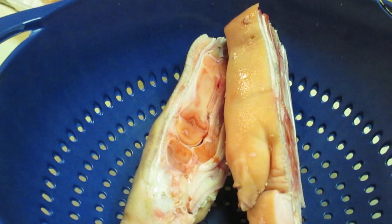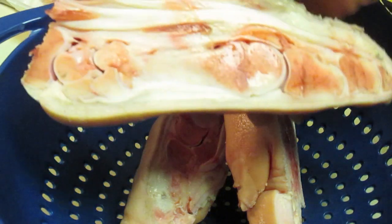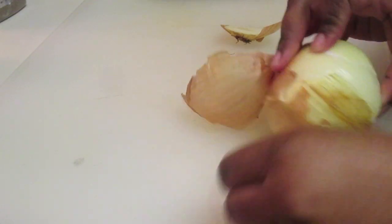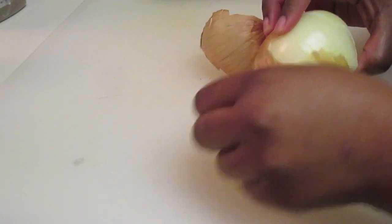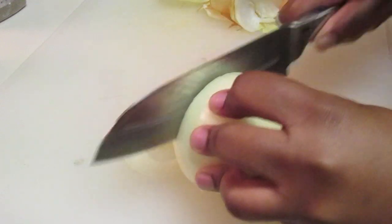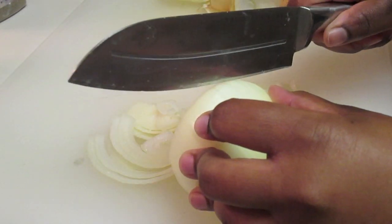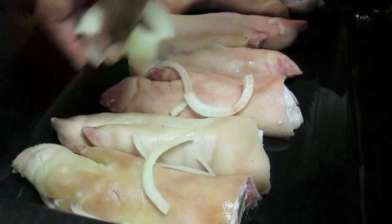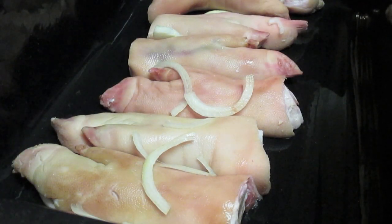I started off with my pigs feet and I actually like to buy mine cut lengthwise — that's just a preference, not required. First I rinsed the pigs feet under cool water, and now I'm going to cut up my onion. I am using a yellow onion, but you can use a white onion. Now I have all my pigs feet in my pot here.